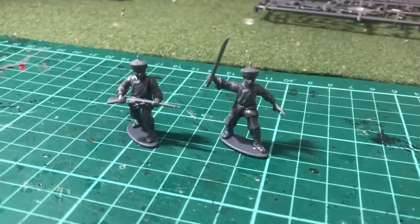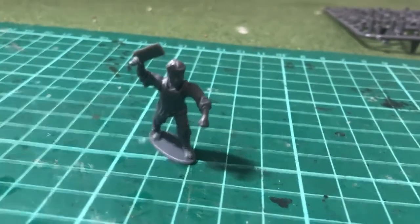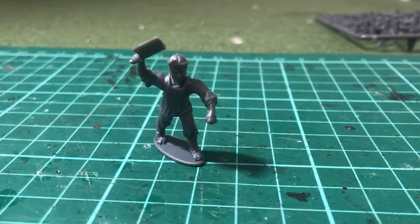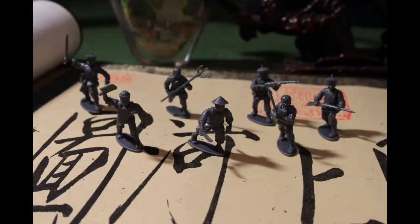Kit bashing with things like the Afghan troops they already produce, and other maybe even some of the medieval troops that you might have, should be enough to get rid of some of those repetitive sculpts. I plan to add spears from some of the dark age kits and kind of mix and match across manufacturers and ranges.